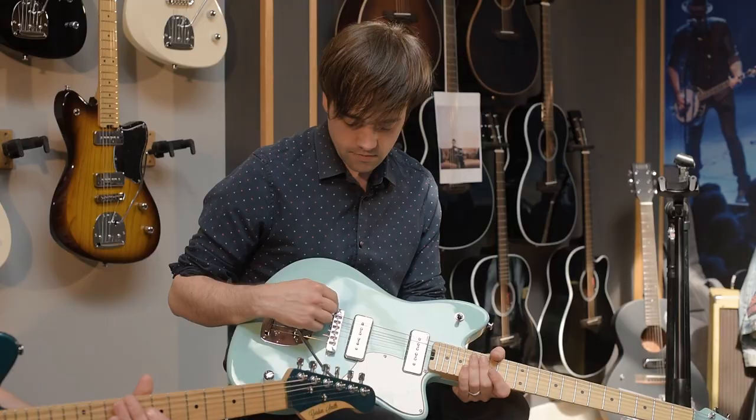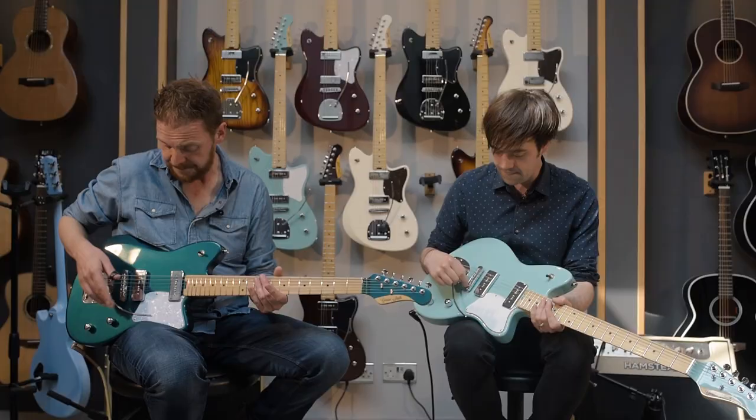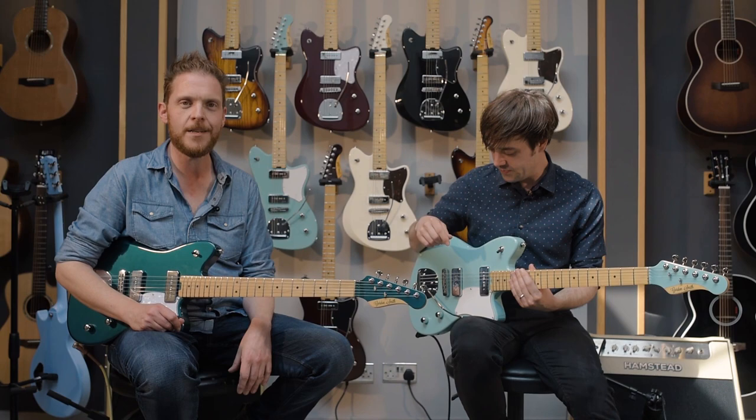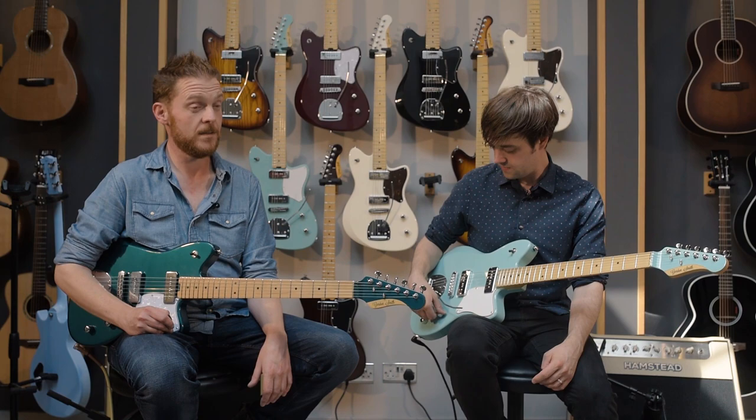Next along, you've got a brass roller bridge, which I guess helps the trem stay in tune. Then we move on to the pickups. Gordon Smith wind all their own pickups, and this is their home-wound P90. It sounds awesome — super cool. We've each got other Gordon Smith guitars with the P90s in.